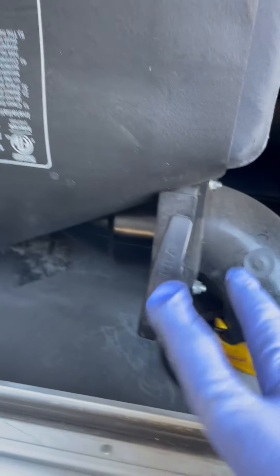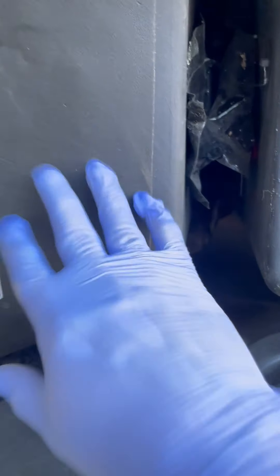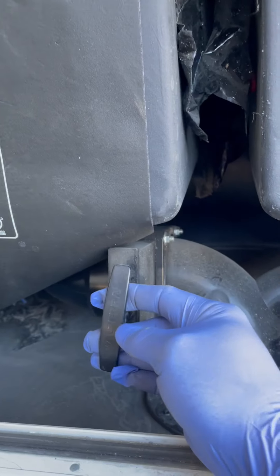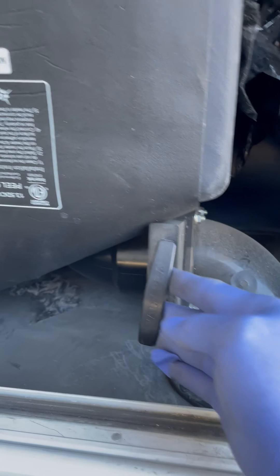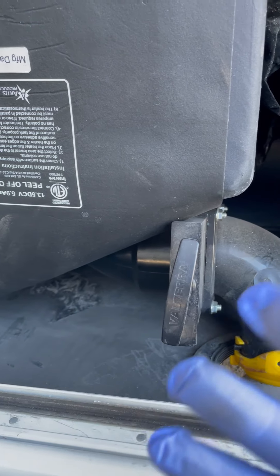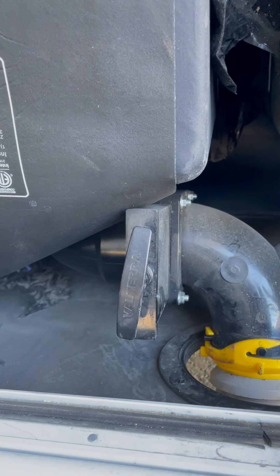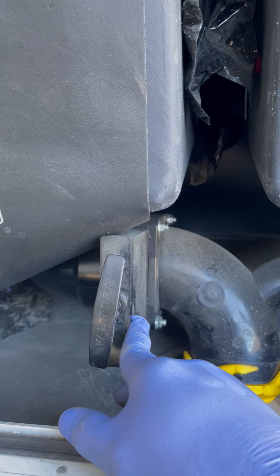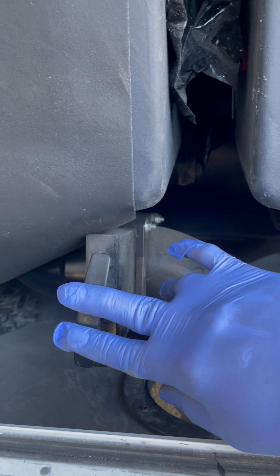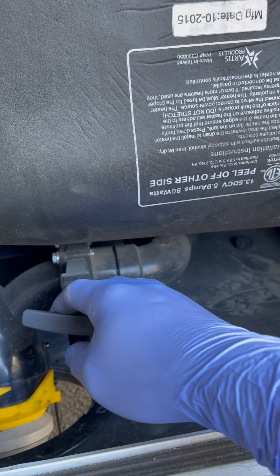There are two tanks: black and gray. The black is from the toilets — you do it first by pulling this handle up to about five inches. Let it empty for three to five minutes, then push it back to lock it.